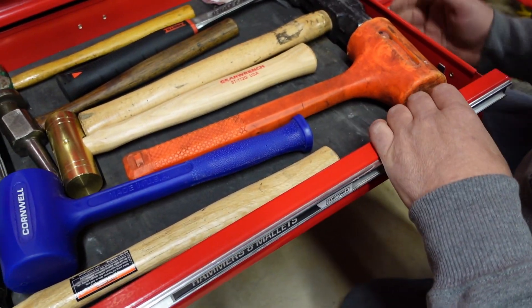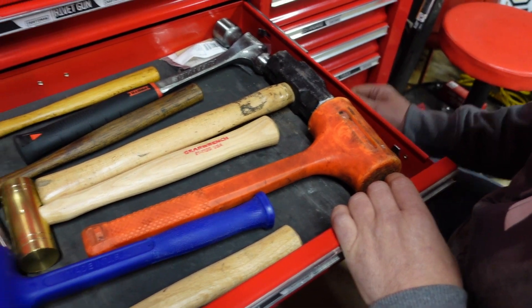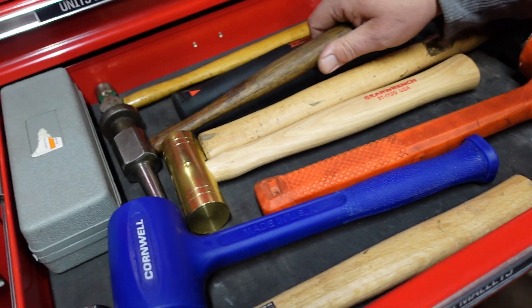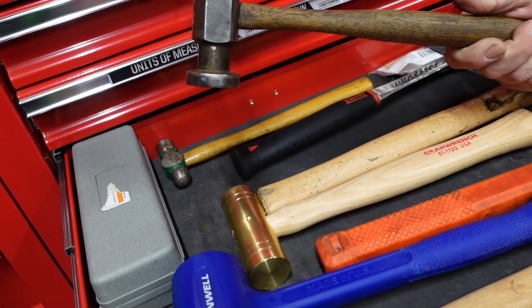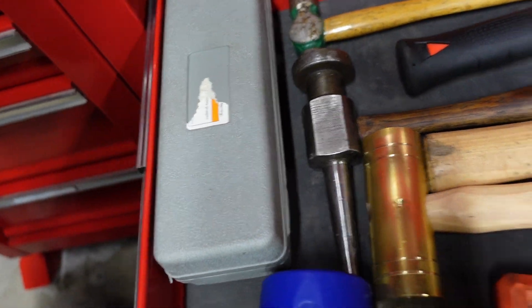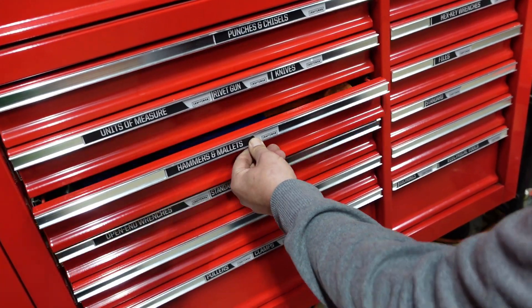Cornwell, Harbor Freight - hodgepodge of hammers. Nice anti-vibe. Old Blue Point body hammer. Whoa, that looks cool. That's a pretty nice cool item.